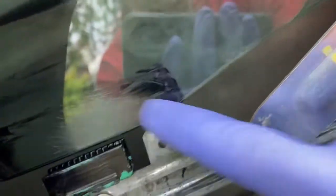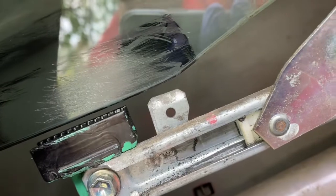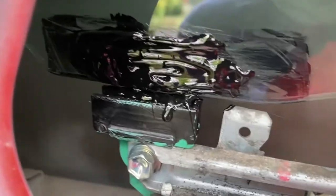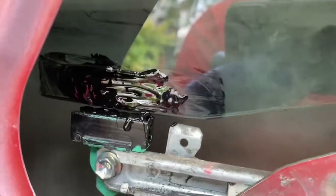Another YouTube video — somebody working on a Volkswagen window — said they wiped the adhesive on the glass before putting it into the clip and then shoving the clip into place, so I'm going to do that as well. I've wiped it on both sides and I have filled that clip up nicely. I'm going to now raise my window.